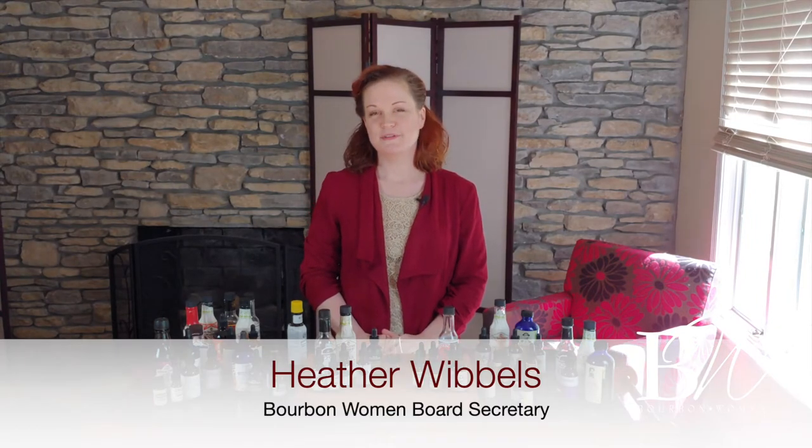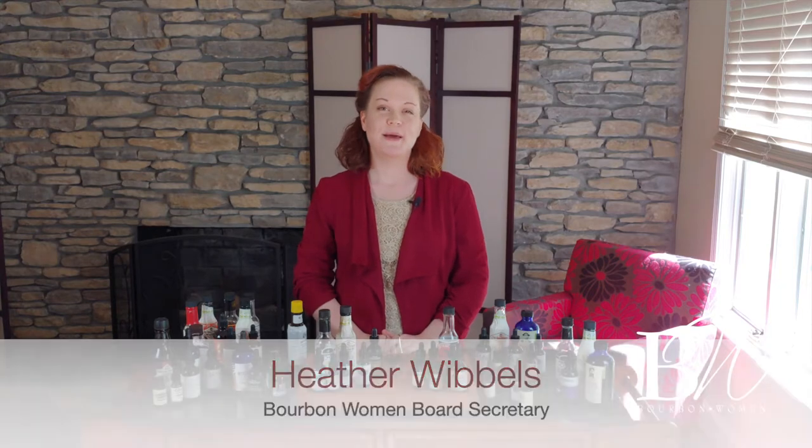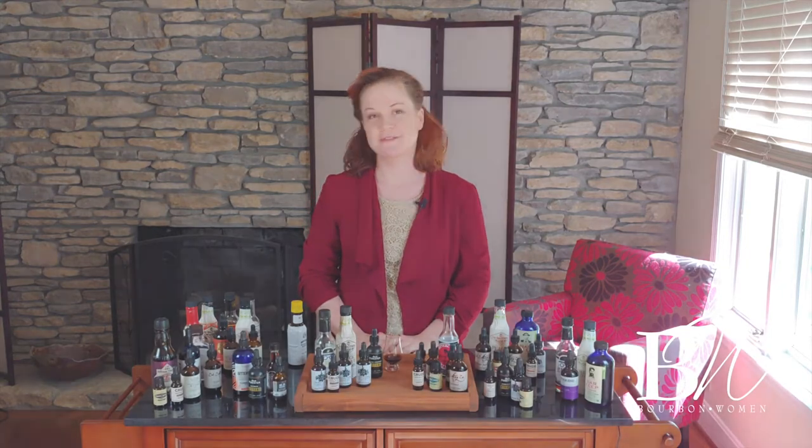Hello everyone, my name is Heather Whipples. I am the Cocktail Contessa and I am here today to talk to you about bitters and bourbons.